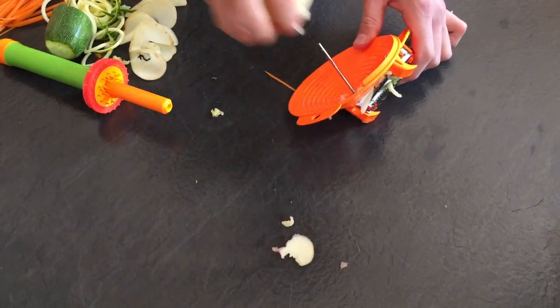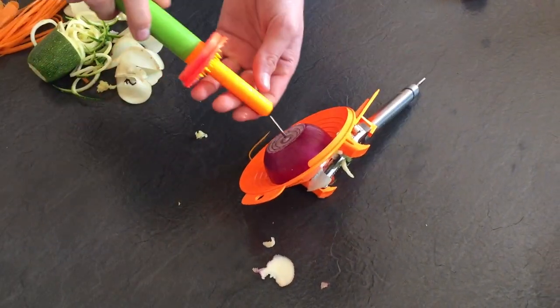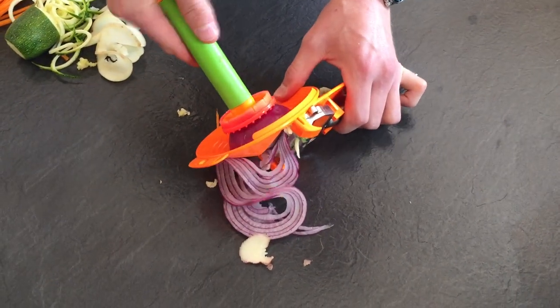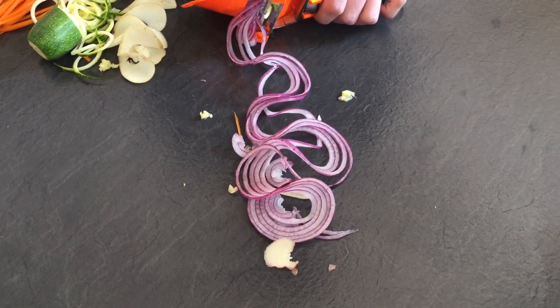Now we all like doing the onions for salads, barbecues and stir-fries — exactly the same, pop it in the centre and just turn. With these, pop a little bit of flour, a little bit of oil, 15 to 20 seconds in a hot frying pan and you're going to have really nice crispy onions.